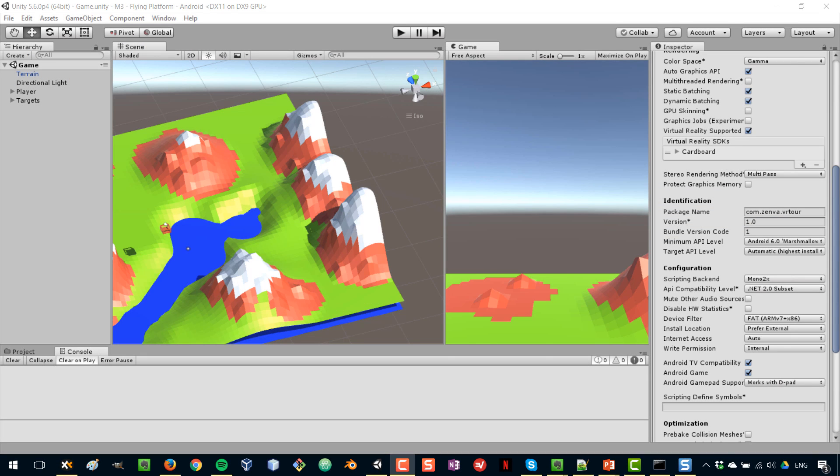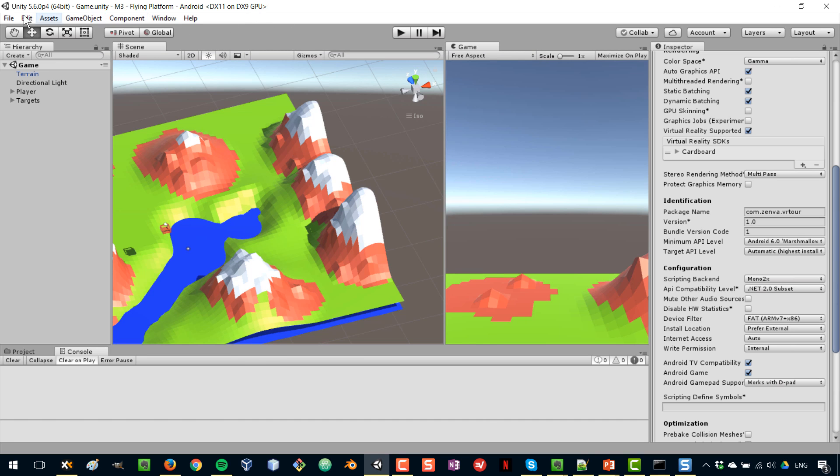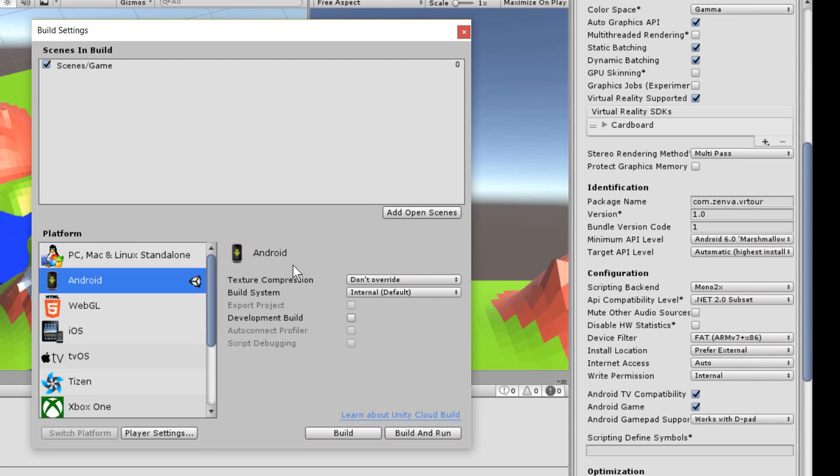Back in Unity and back in our game, we are going to build our game for Google Cardboard for Android. I have my game here and my phone connected — I can confirm it in the terminal by typing ADB devices and seeing my phone listed. I'm going to go to File and Build Settings. In here, I make sure that my scene is there, although there's only one scene in this game so it will be built by default.